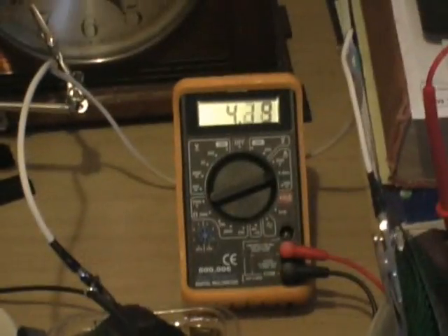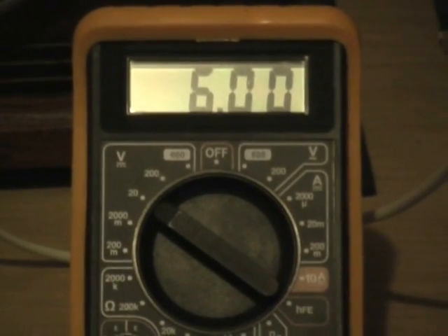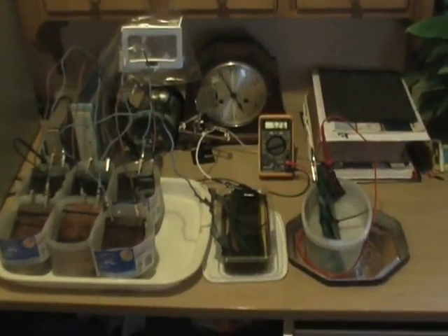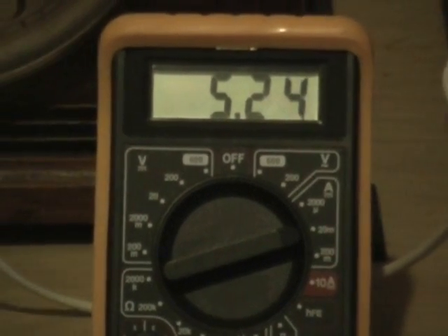Runs right up. We have rainwater with salt, urine, tap water with salt — all in series. Set up. Ten minutes later: 6V DC, 12V AC and climbing. DC amperage has bottled out and was jumping around 24, 25, 26.